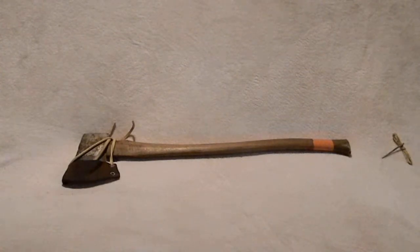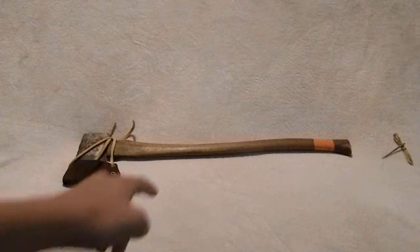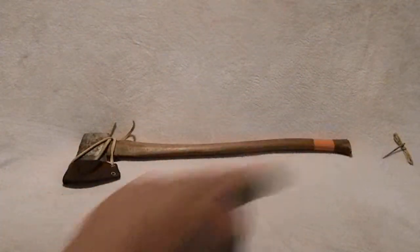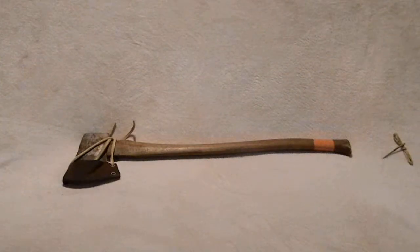Hello, in this video I'm going to talk about two things: the axe right there, and over there is a copper needle that I made. So we'll talk about both. The first item we'll talk about is this axe.